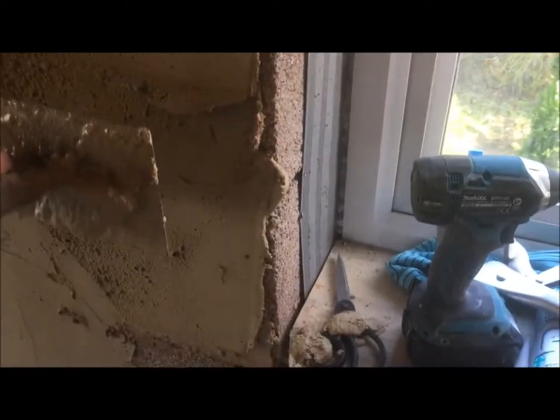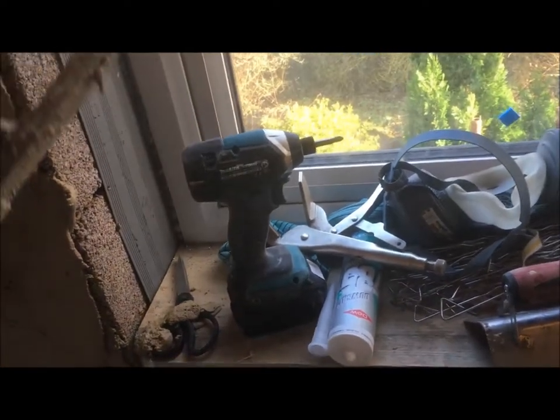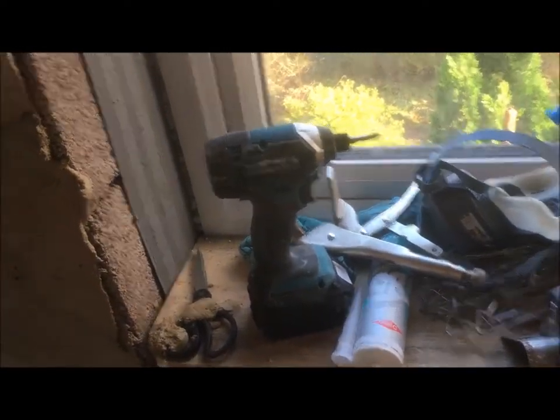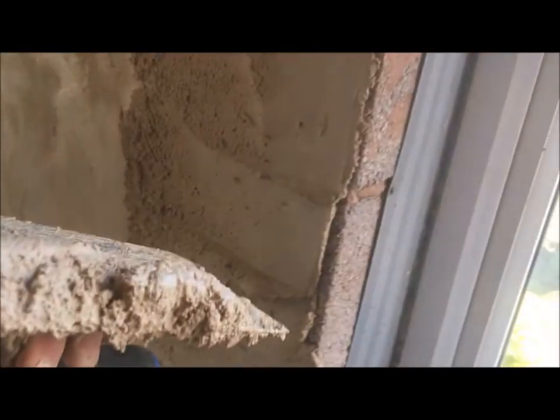You use your smoothing trowel like this. We've put render on the wall - we're using lime render here - and you work towards the corner. When you've got a few inches left, you effectively build up the corner. You get some on there and push it onto the corner like that. What you want is the sort of excess of mortar on the corner sticking out, and you would do that both ways.